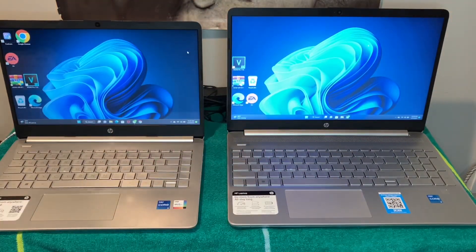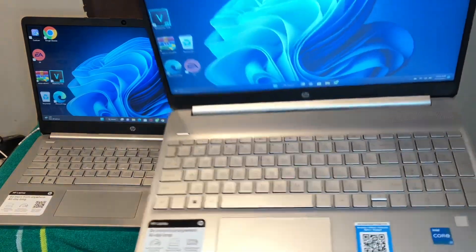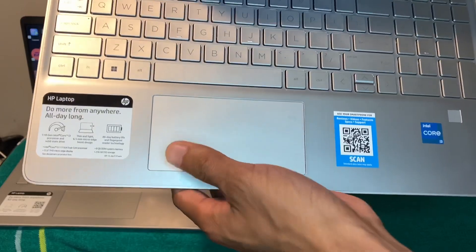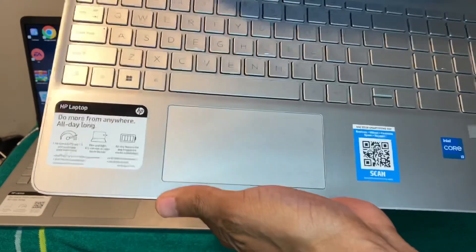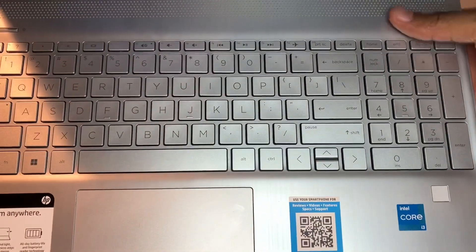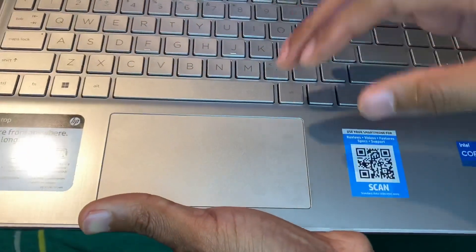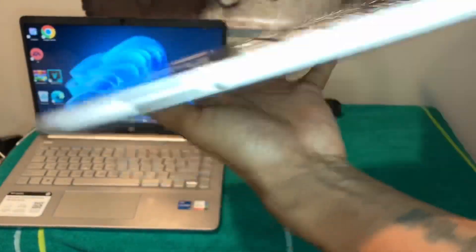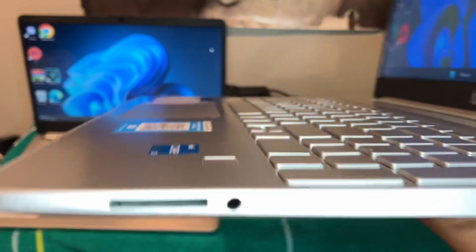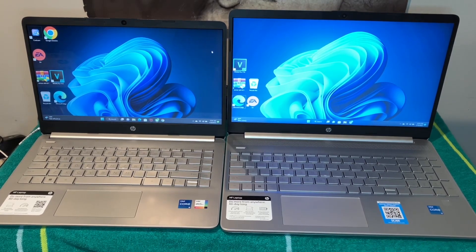Now on the 15-inch, it does have a little more weight to it because it's bigger. The trackpad on this one is way better — you can barely hear it clicking, and it feels intact, not loose. There's a number pad over here that I don't really like because I'm not going to use it. The fingerprint reader works pretty fast. You've got HDMI, USB Type-C, SD card slot, two USB ports, and the power adapter.